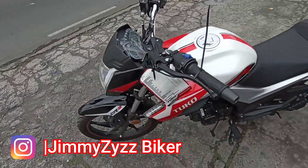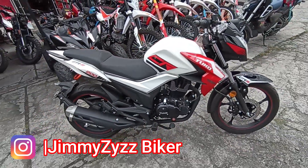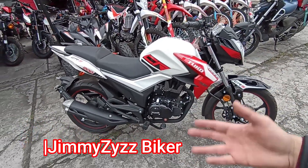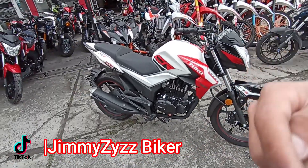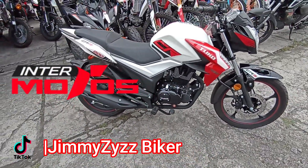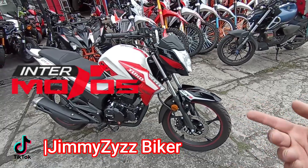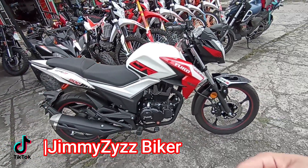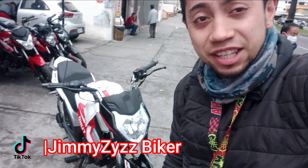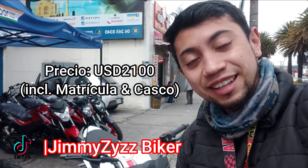El tablero es analógico y digital: analógico en la parte de las revoluciones y digital en esta tablita que nos indica la velocidad, el nivel de combustible y el odómetro a 40 km. También tenemos la opción de colocar un trip. Aquí en la parte derecha contamos con un botón para el manejo del tablero. Los indicadores dominicos en la parte superior: direccionales izquierdo y derecho, neutro y luces altas. ¿Qué te parece esta Tuco CR3 200? Un compañero tiene esta motocicleta con la que trabaja en servicio de delivery — si quieren que haga una opinión de él, déjenme en los comentarios. Si te gustó este modelo, lo puedes encontrar en Intermotos. En la descripción te colocaré el contacto del asesor comercial para que preguntes o cotices sin ningún compromiso.